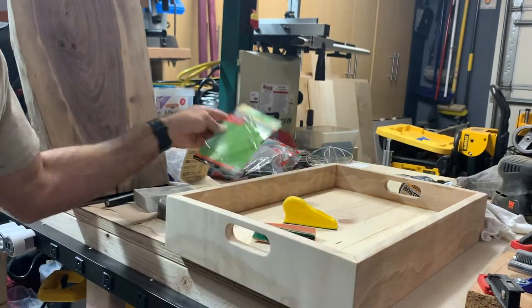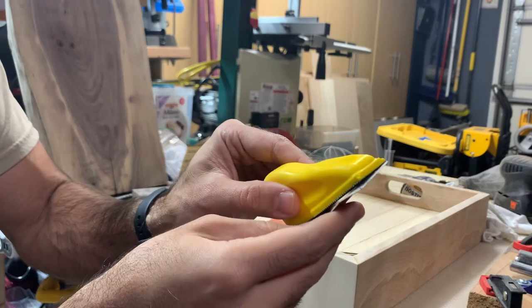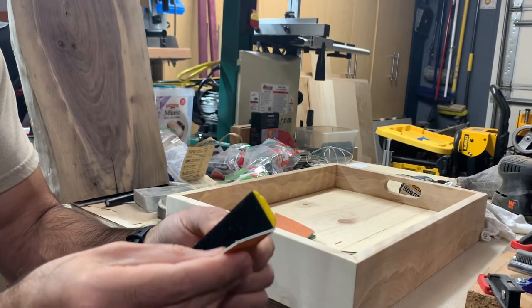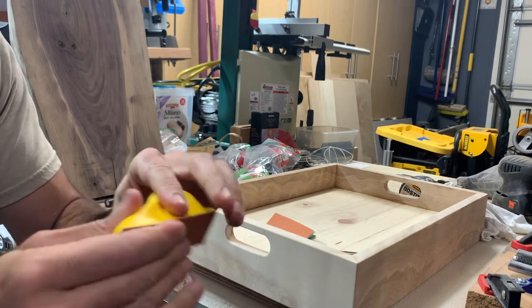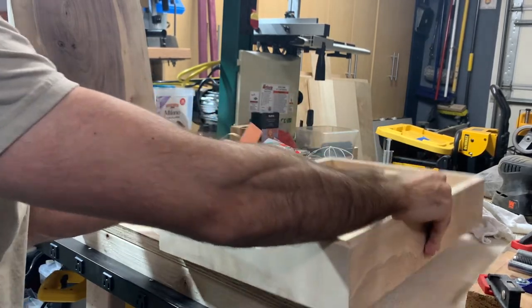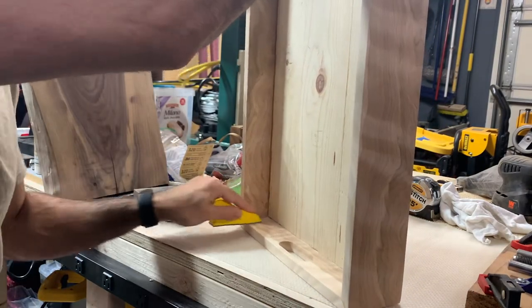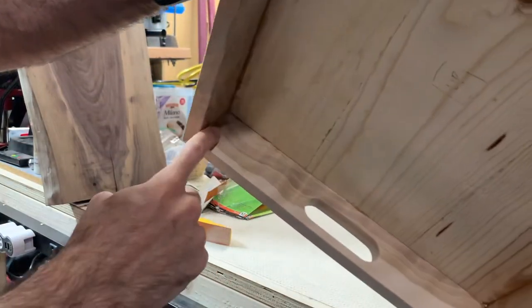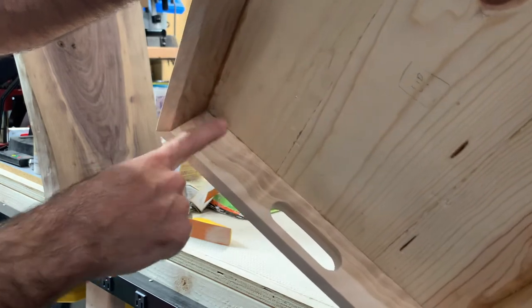You just line it up with one side and the top. I've got these glue joints in here and that works pretty well, as you can see.